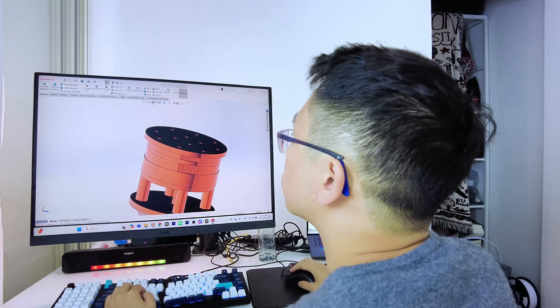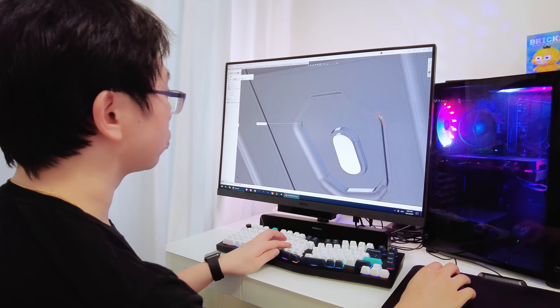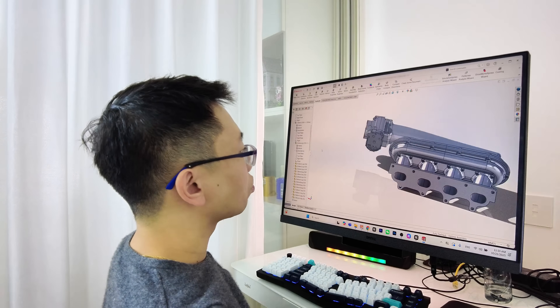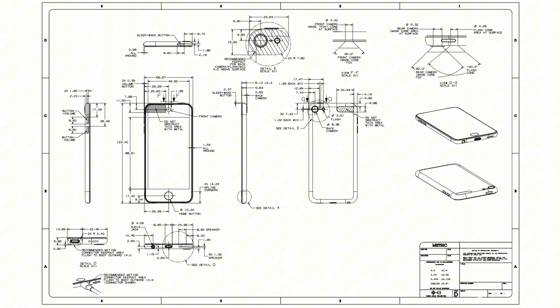If you've ever worked on a real-world product — be it a smartphone, car, or commercial jet — you've probably experienced this. You spend weeks modeling a part in CAD and perfecting the design, ensuring correct geometry, a clean feature tree, and precise constraints. Everything looks production ready and you feel confident it will translate seamlessly to manufacturing. You finally send out the design for production and a few days later you receive an email that makes your heart sink.